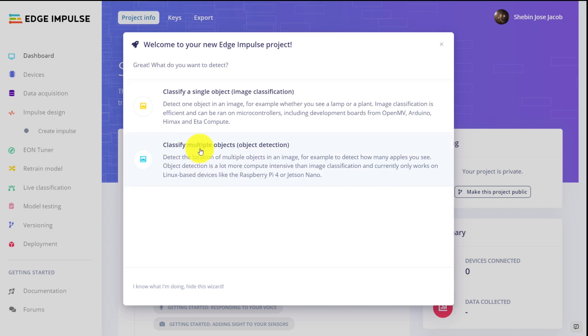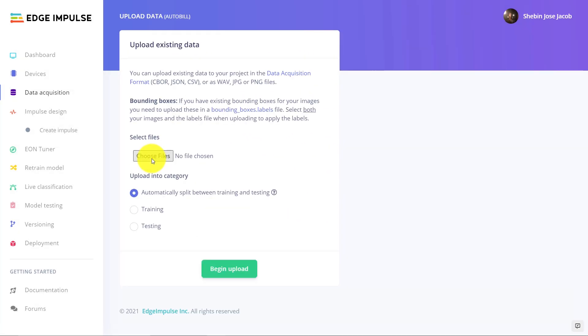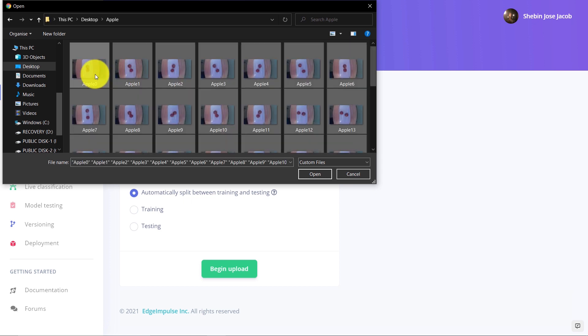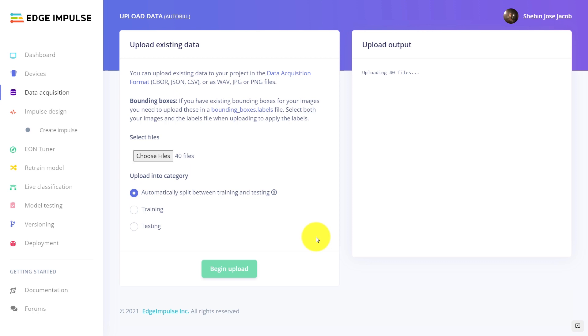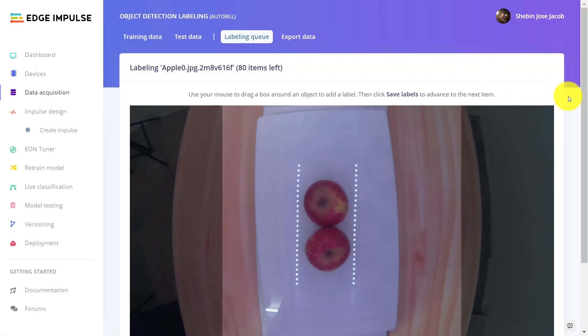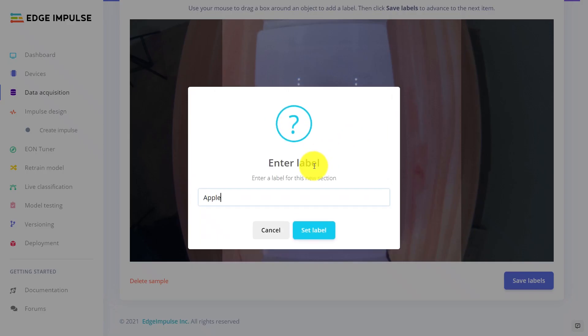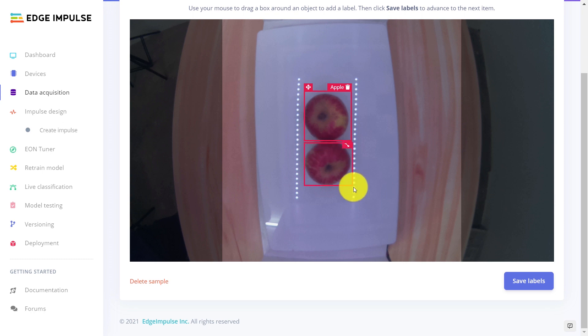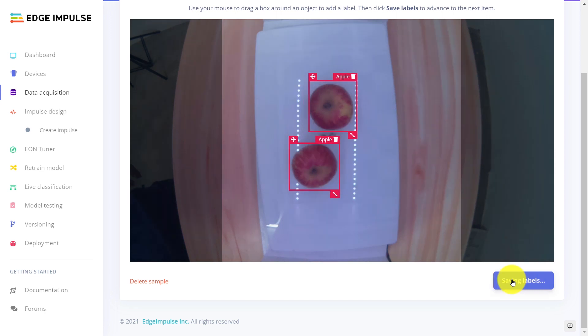Let's load the dataset which contains images of the objects that are to be detected. In this project, we have collected 40 images each of Apple, Lays, and Coke. The more images we have, the better the accuracy will be. Once the dataset is loaded, we have to label the objects in each of the images. Labeling is the process of identifying objects in an image and adding necessary information about them so that the machine can learn from them. Labeling is a time-consuming manual process, but Edge Impulse decreases the labeling time to a great extent by automatically identifying objects from the image.